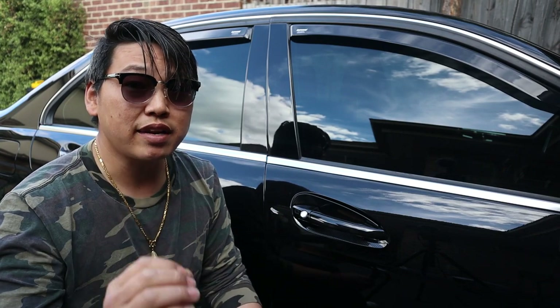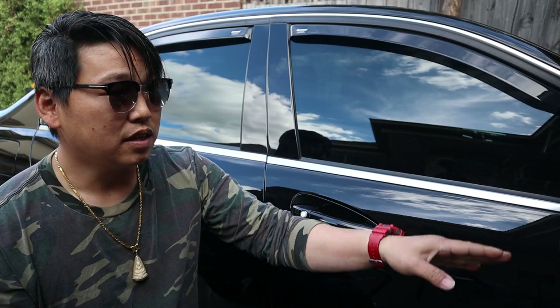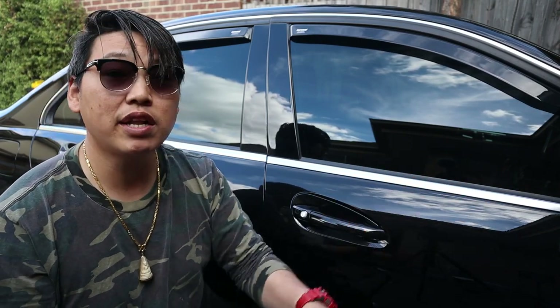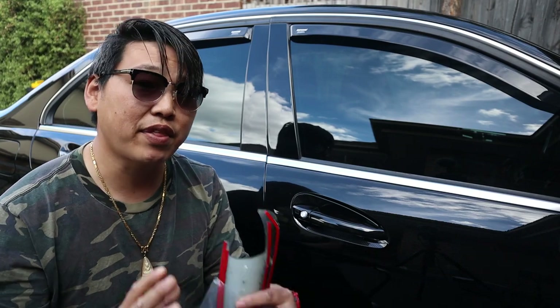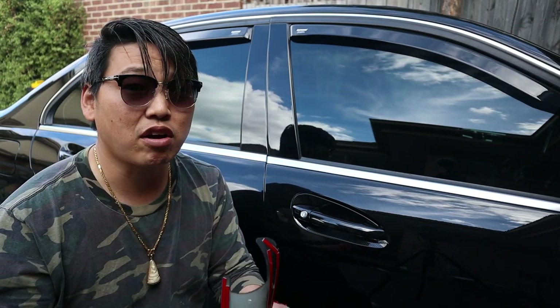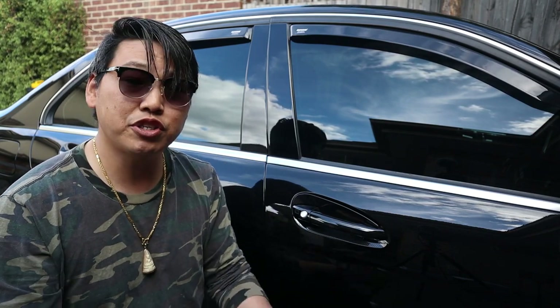If everything is done right the bond will be really tight and it will last for a long time. I've also got carbon fiber side mirror covers which I've just stuck on — they are not the complete assembly — and they look great and they've stayed on for almost a year now without any trouble at all.